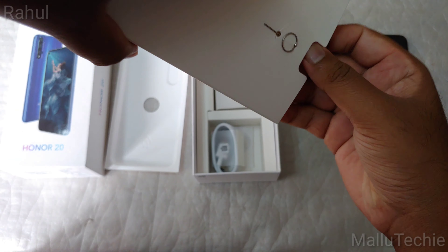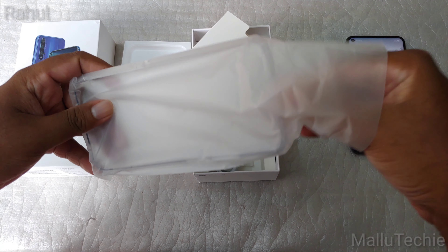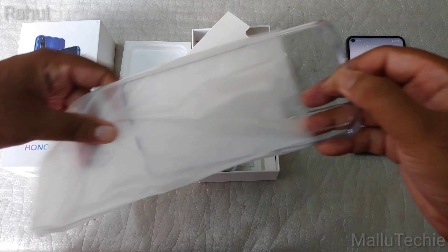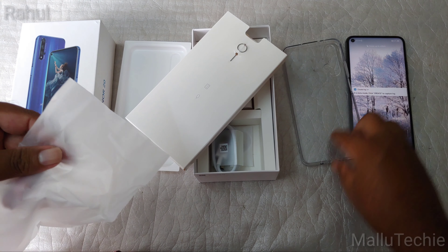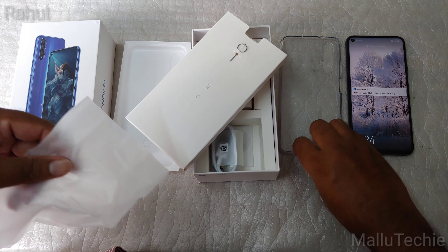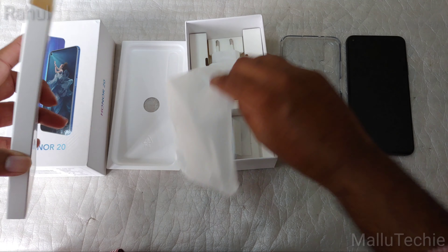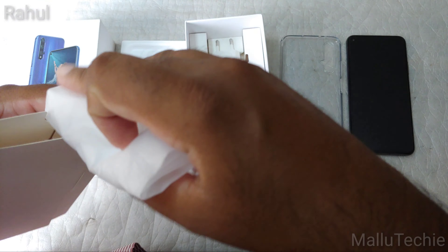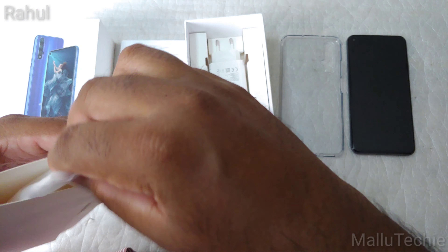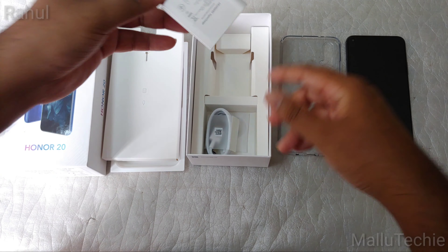You can see there is a SIM ejector tool, and inside the paper pouch there is a TPU case, which is pretty good compared to devices like Xiaomi or Redmi that come with very flimsy transparent cases. This TPU case is pretty solid.